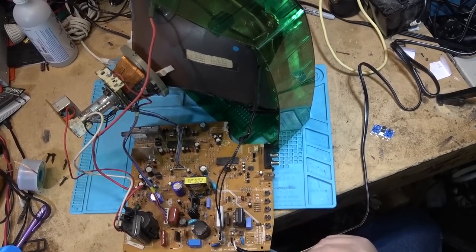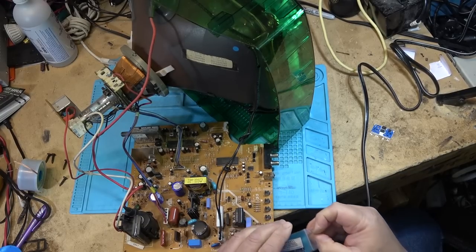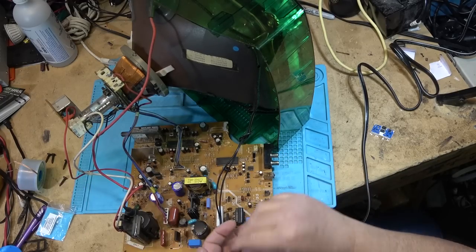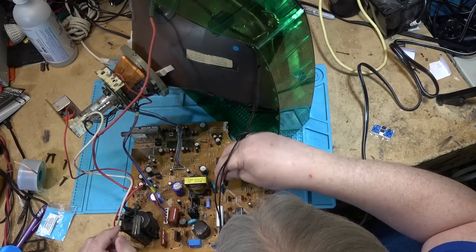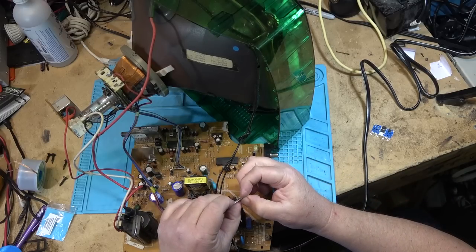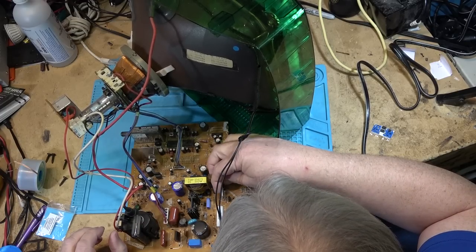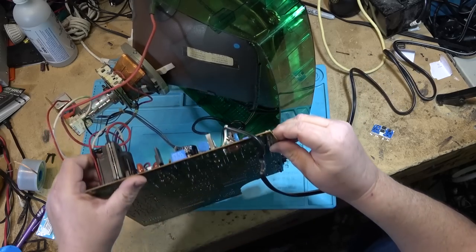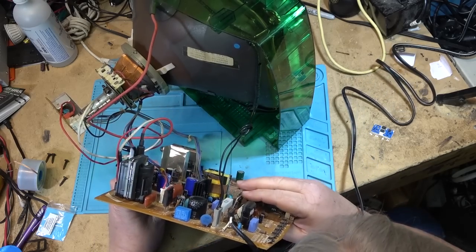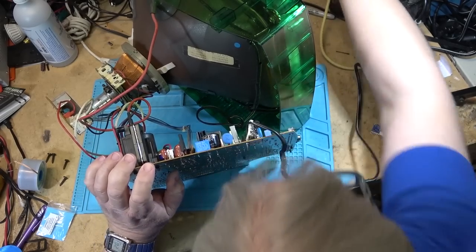This part is an original part made by Daewoo, which is the company that made this TV. It was available locally through my local parts supplier that I always give a plug for: KP Components. They're located in Surrey, B.C. It's a mail order place — KP Components dot co is their website. That's where I try to get my parts from when possible. He does stock a fair number of parts — that's where the blue gears for the Sony VHS machines come from, for example.